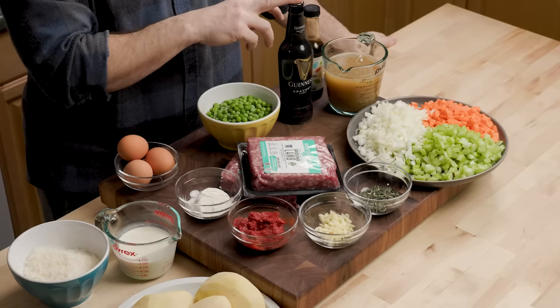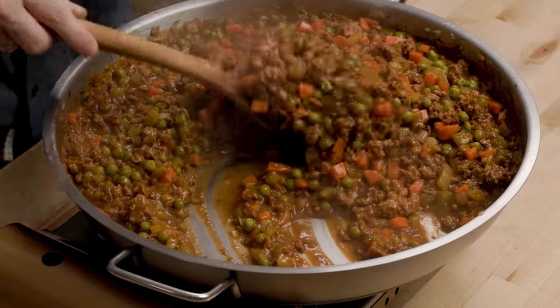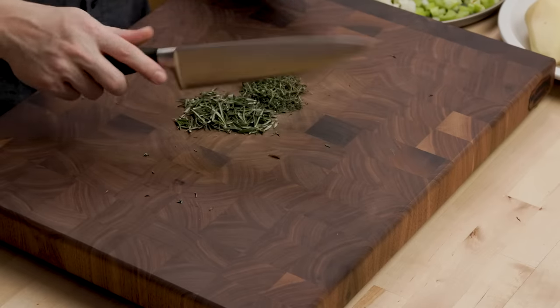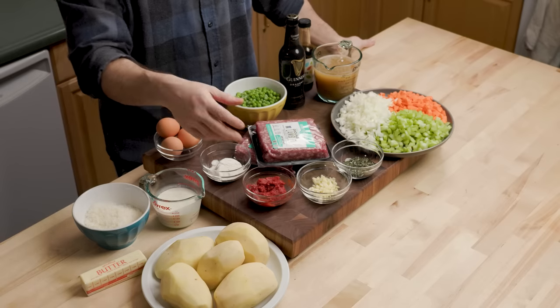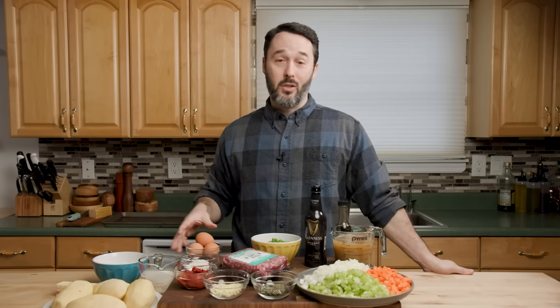We have beef stock for our broth mixture, Guinness, and Worcestershire sauce — three really good flavoring agents. Shepherd's pie uses lamb, so I have two pounds of ground lamb. Peas are also one of the vegetables that go in there; some people use corn as well. The herbs are thyme and rosemary, a tablespoon of each. Five cloves of garlic, minced. Three ounces of tomato paste and a quarter cup of flour as thickening agents.